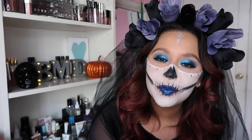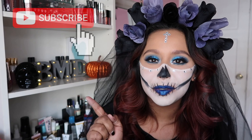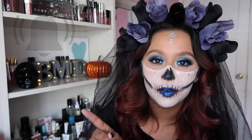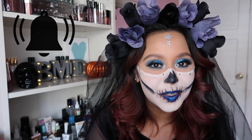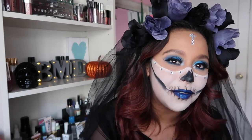Hey everyone, welcome back to a brand new video! If you have not already subscribed, you can go hit that little subscribe button, and to not miss any of my content just go ahead and hit that little notification bell. For today's video we are doing a Día de los Muertos eye makeup look and face makeup look.